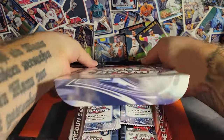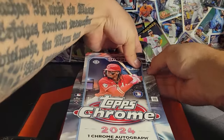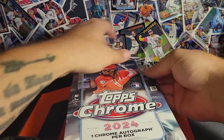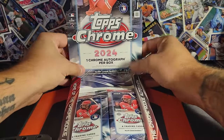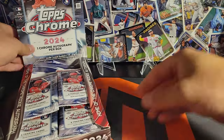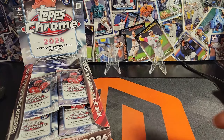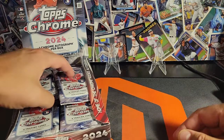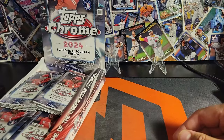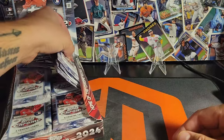I've been watching people open this almost all day, just waiting for mine to come in the mail. Now that it's here, I'm stoked. We've got it set up the way it was intended to look, with our small stage back there. This box is going to have one auto guaranteed. Each pack has four cards and there are 24 packs, so that's 96 cards.